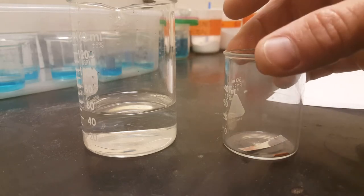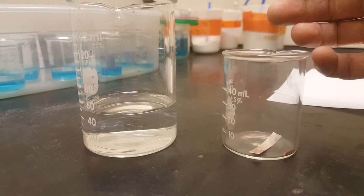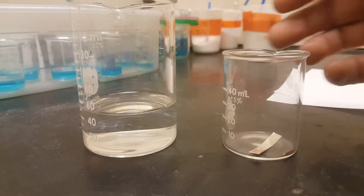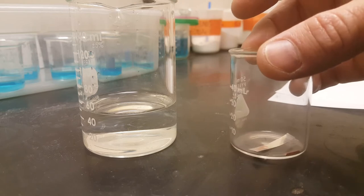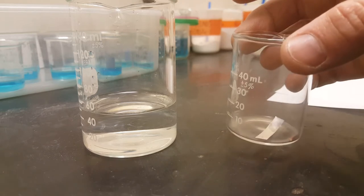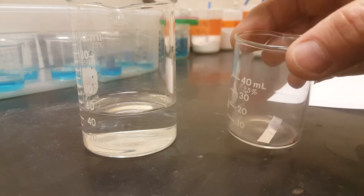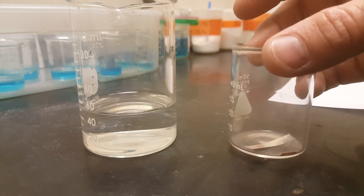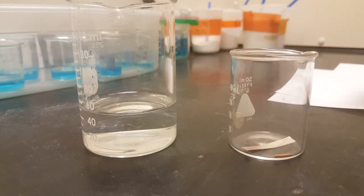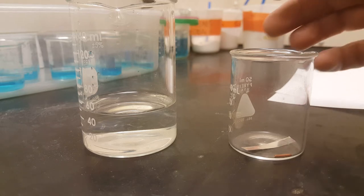Welcome to the 'How Much Silver Is in My Dime' lab. We're supposed to have dimes from before 1965. In 1965 or afterwards, dimes were made out of zinc and copper, but before that they were silver and copper. There's an interesting reaction with silver where aqueous silver ions and sodium chloride produce solid silver chloride.